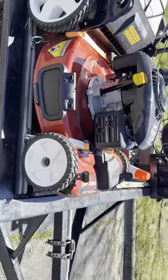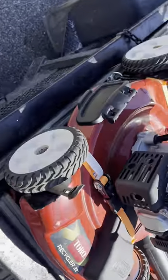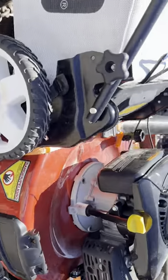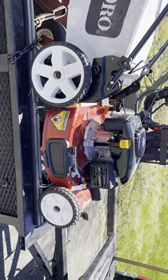On the trailer we have the push mower — the Recycler 22. This is good for smaller yards. So far it's been pretty good. I like it a lot.